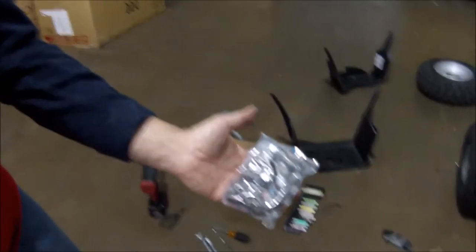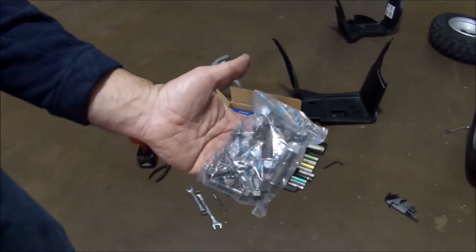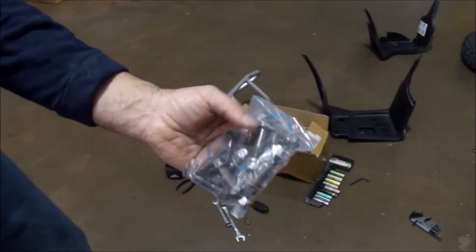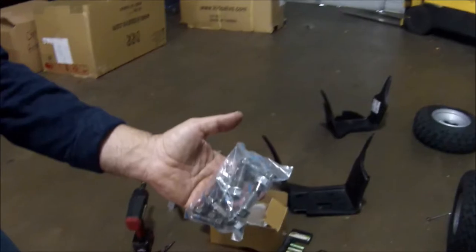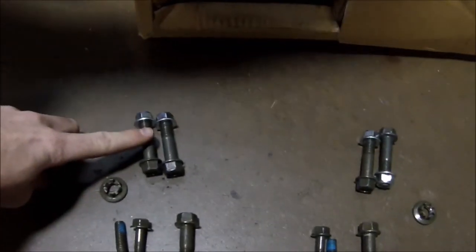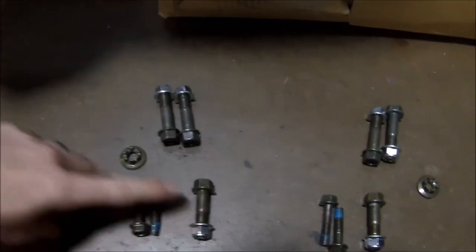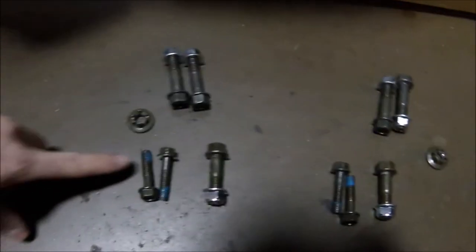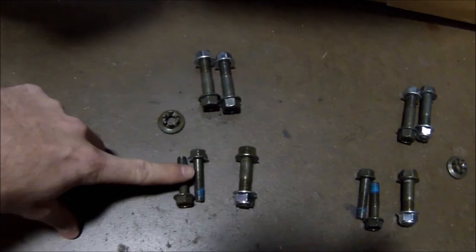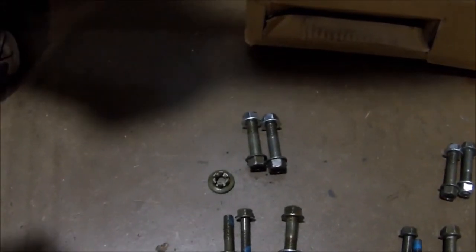The bolt kit for the A-arms and the spindles is all together here — it's in one package. So now we're going to open up this bolt kit and we're going to put on the shocks, put on the A-arms, and tighten up the steering assembly. We have our bolts here. The two bigger ones with the nuts are for the lower A-arms. These ones are for the shock. These two that do not have nuts on them are for the upper. And this little castle nut is for the tie rod end.